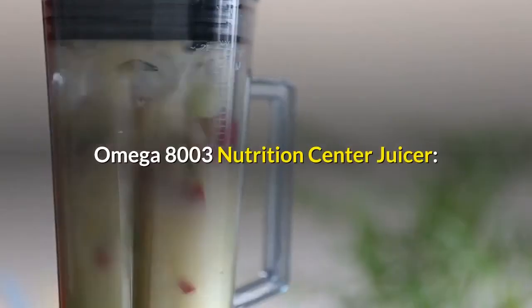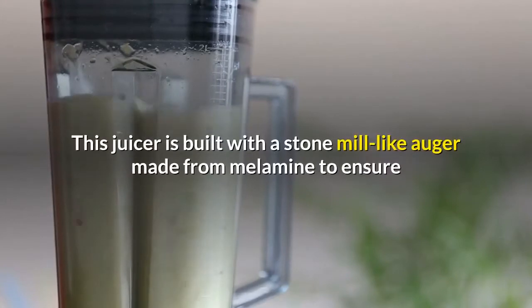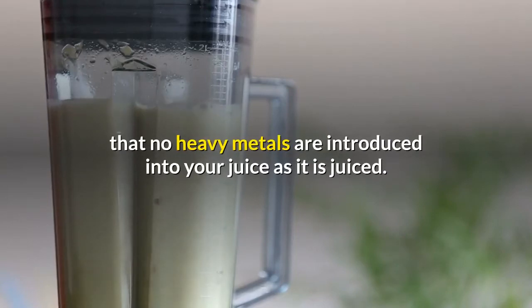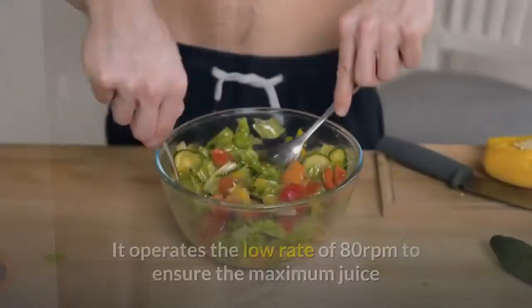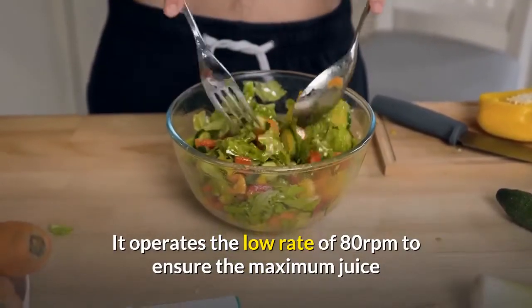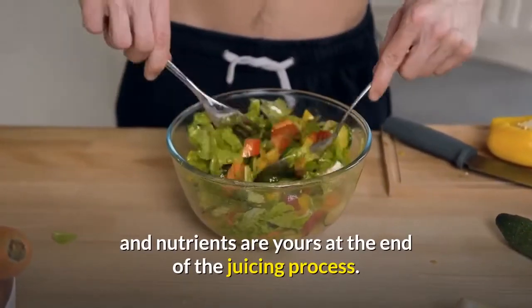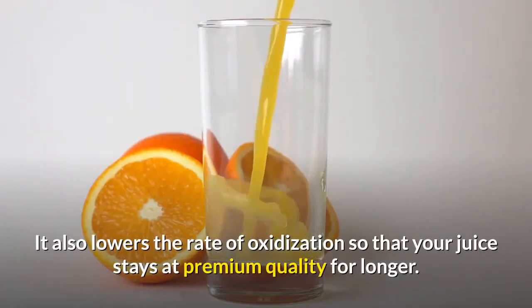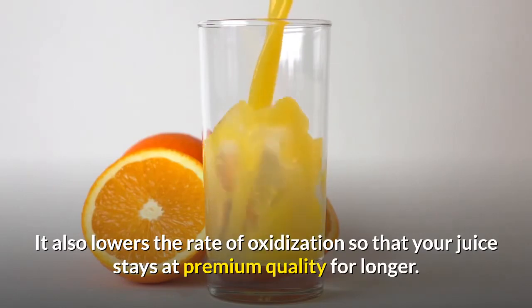Omega 8003 Nutrition Center Juicer — this juicer is built with a stone mill-like auger made from melamine to ensure that no heavy metals are introduced into your juice as it is juiced. It operates at the low rate of 80 revolutions per minute to ensure the maximum juice and nutrients are yours at the end of the juicing process. It also lowers the rate of oxidization so that your juice stays at premium quality for longer.